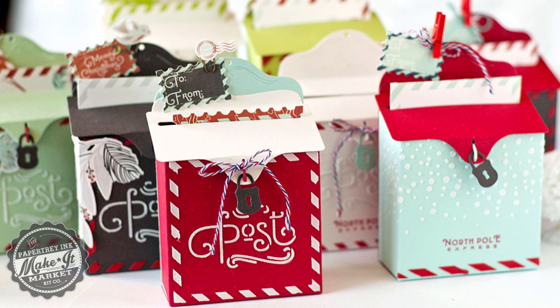Hey guys, this is Betsy Veldman for Paper Tray Ink, and I am back with more Make It Market Post and Parcel goodness. In this video I'm going to show you how to assemble the 3D letterbox die that is included in the kit.